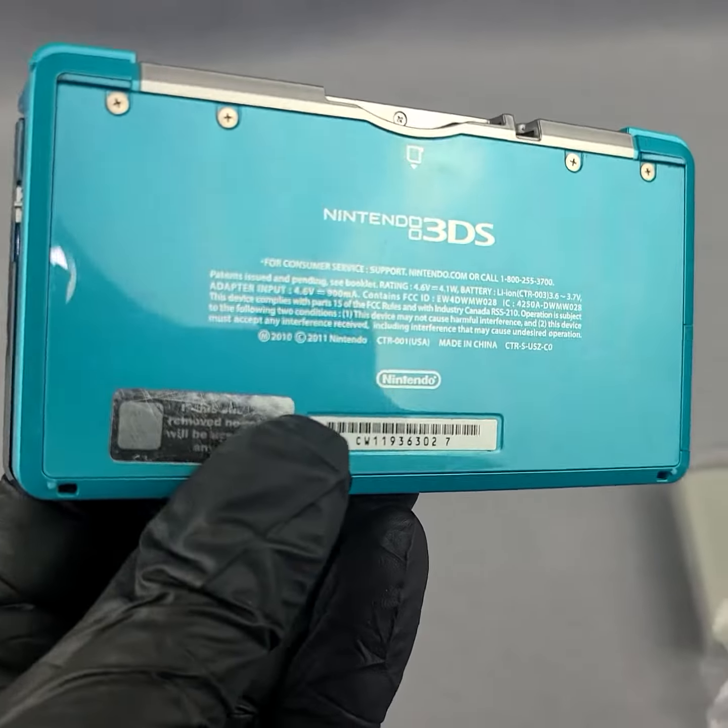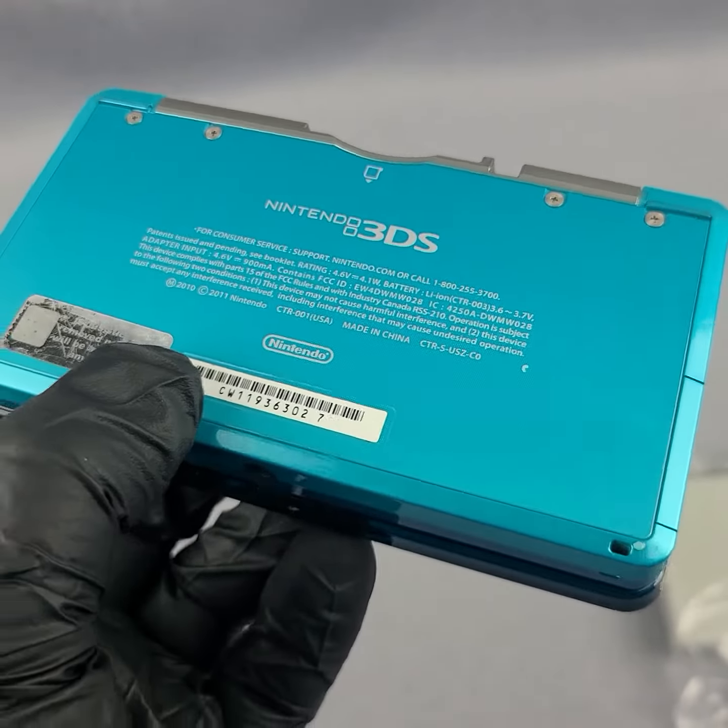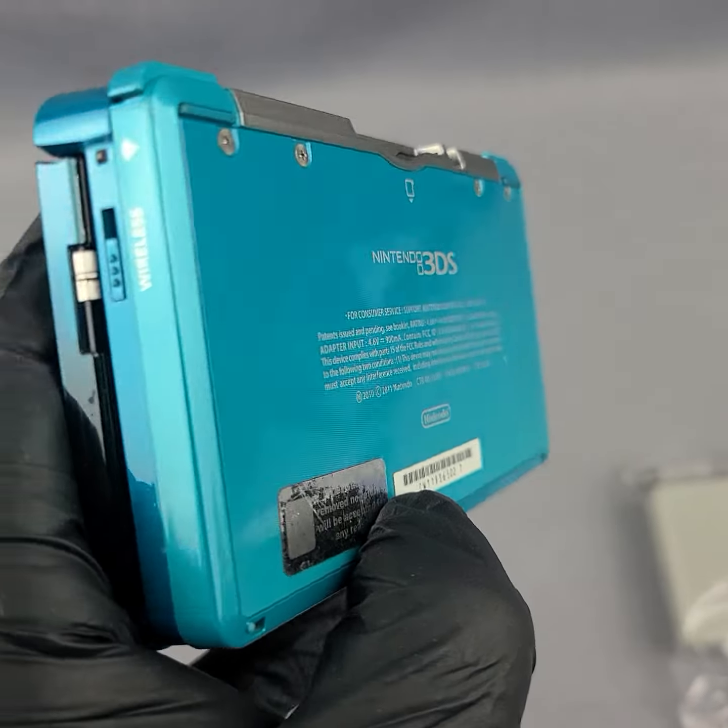Console has been cleaned and fully tested. Wi-Fi works, camera works, games work.